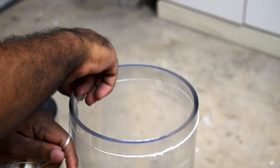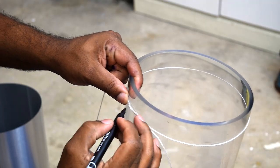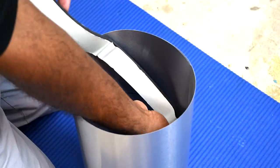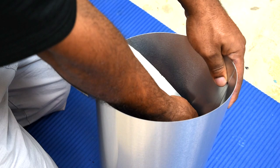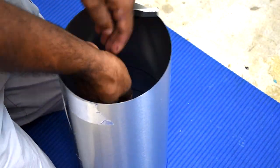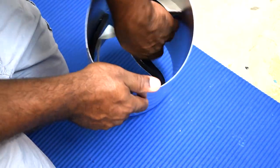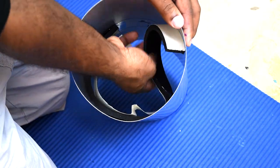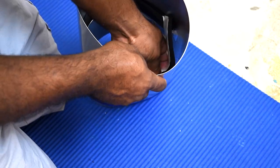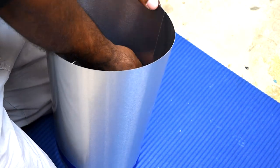Wrap a string around the vase and where the two lines intersect, that would be the circumference of your circle. Next, place the rubber seal along the line drawn inside the flashing, but first we need to find the distance around it. If you can't find a string and you know math, you can take the diameter of the circle — which is 7 inches in this case — and multiply it by 3.14 to get the distance around the circle.